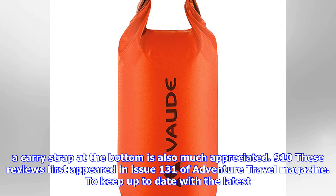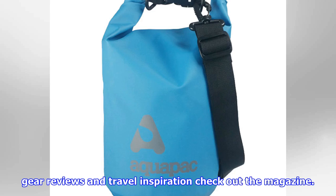These reviews first appeared in issue 131 of Adventure Travel Magazine. To keep up to date with the latest gear reviews and travel inspiration, check out the magazine.